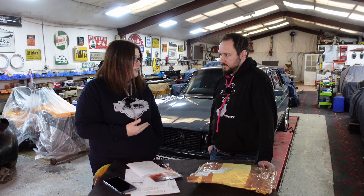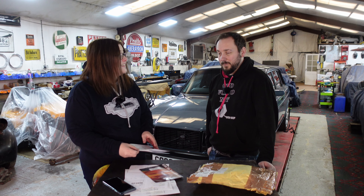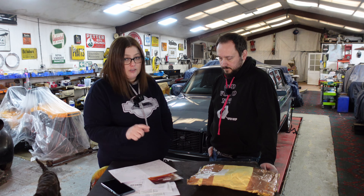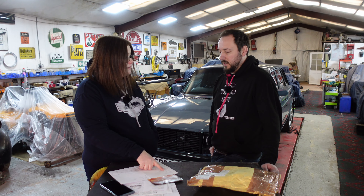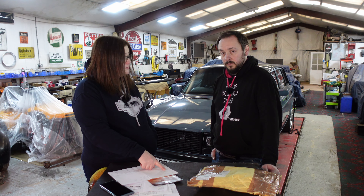The Bilstein dampers are lovely - they're super squishy, but not too squishy either. We also got the heavy duty adjustable torque rods - they are heavy duty. Lovely rear arms. And the heavy duty adjustable Panard rod - that is a piece of kit. That also came with the bushes.